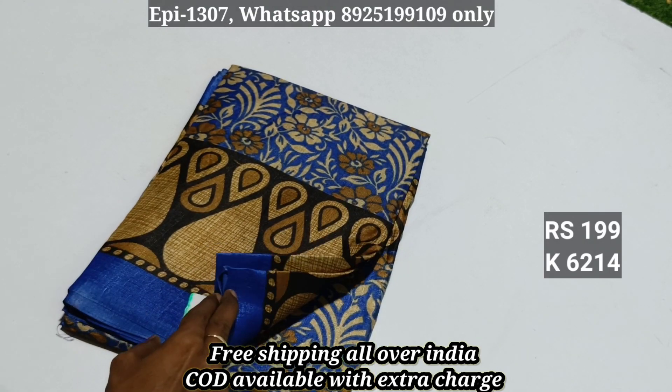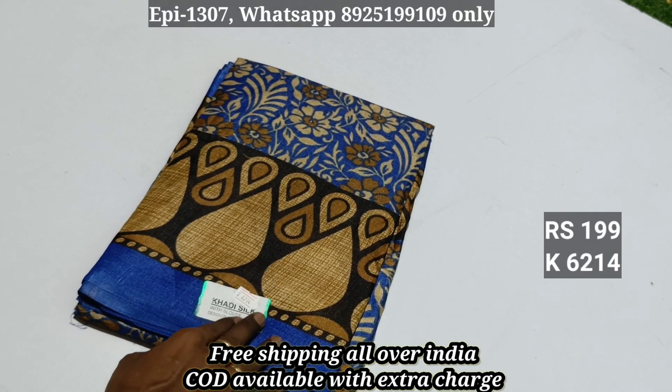Item 6214: Kadi silk, priced at just ₹320.